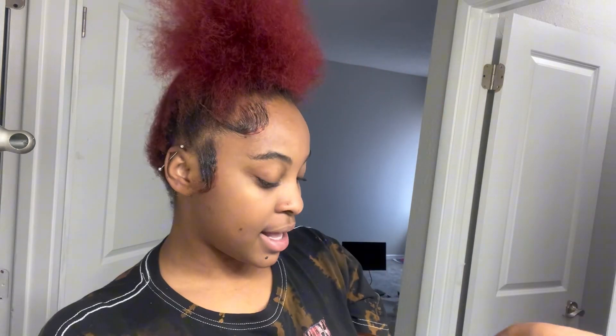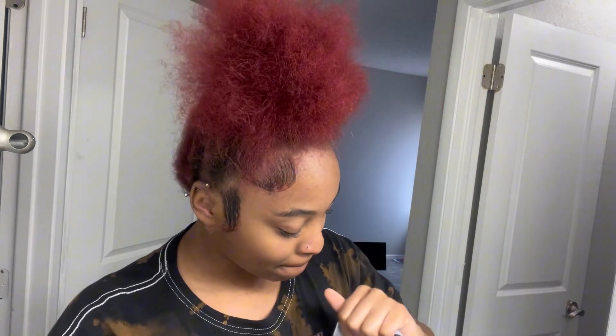Alright, my first impression on the wig — it came in this cute little satin silk package with a little brown card. It says 'Super Look Hair — Suit Your Look,' which is cute. Most packages on Amazon don't do that, so I'm opening it up right now.